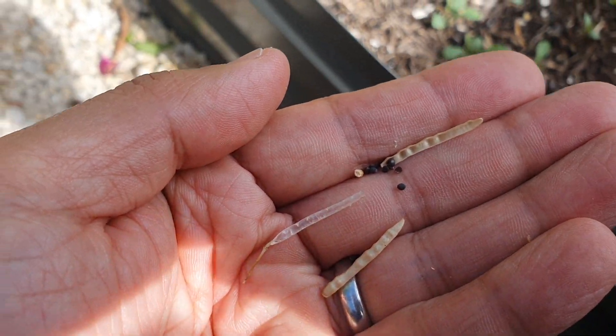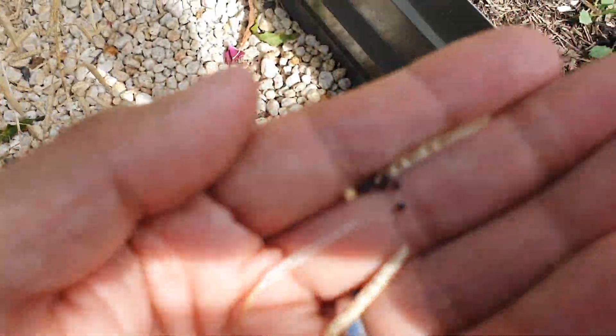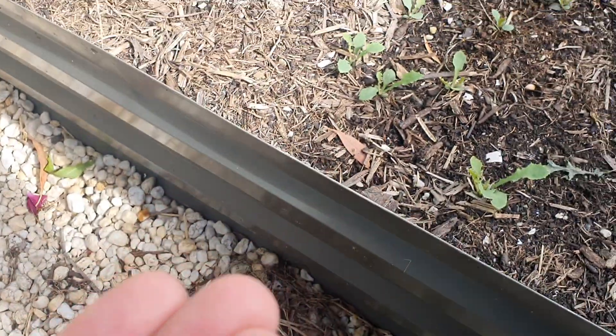And this is amazing — one plant goes to flower and has thousands and thousands of these little seeds, and you can basically dig a little hole and replant it.